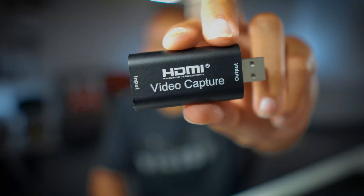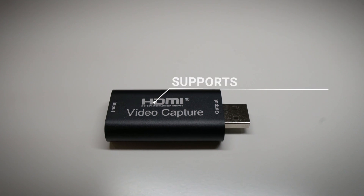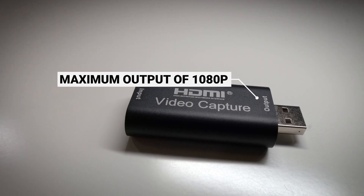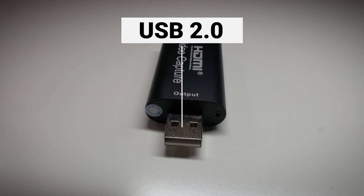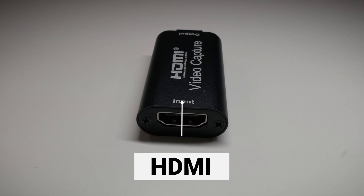We're going to hook this thing up and I'm going to share with you what it looks like to use this little HDMI capture card. This USB HDMI video capture card can support a maximum input of 4K and a maximum output resolution of 1080p. The USB port is USB 2.0, so that is one thing to keep in mind. On one end you have the USB 2.0, and on the other end you have the HDMI input.